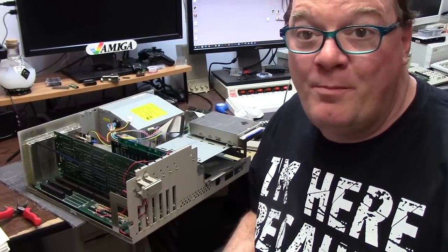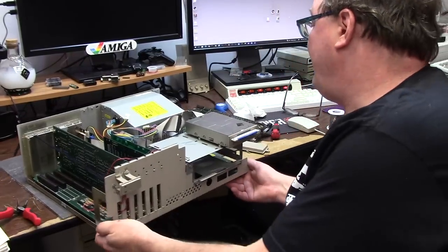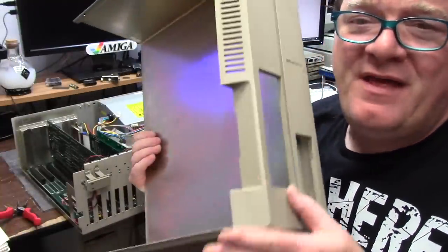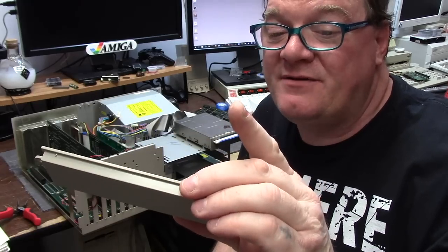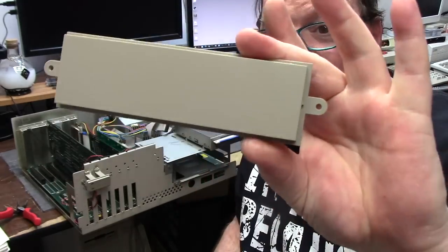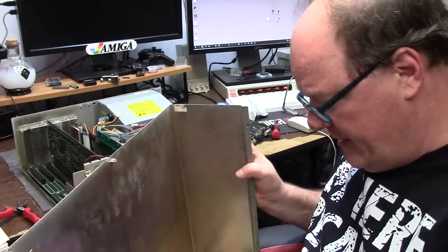Hey everybody, it's Chris and we're back with something Amiga on the channel. Today we have my fourth Amiga 2000 - the one with the ugly faceplate that had a big old bubble butt thing. $18 later, I didn't 3D print it - this is a factory Commodore 380736-02 Amiga 2000 cover. So this is the shortest video ever - are you just doing a video of putting a cover plate in an Amiga 2000?